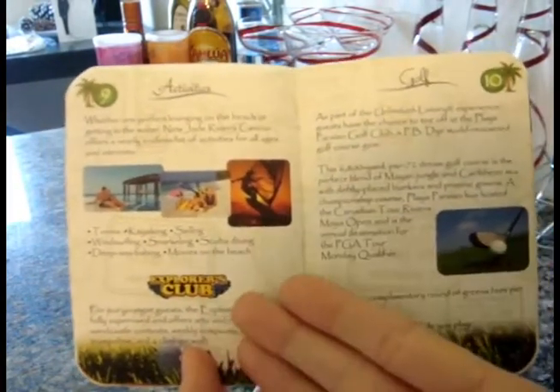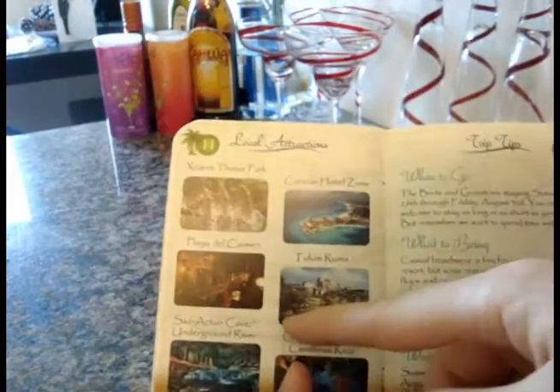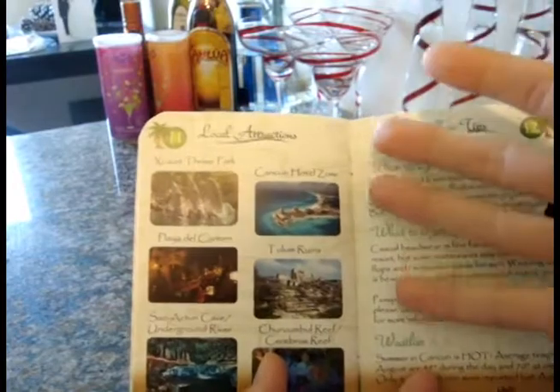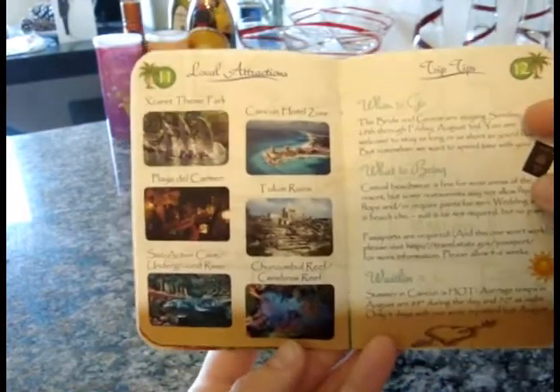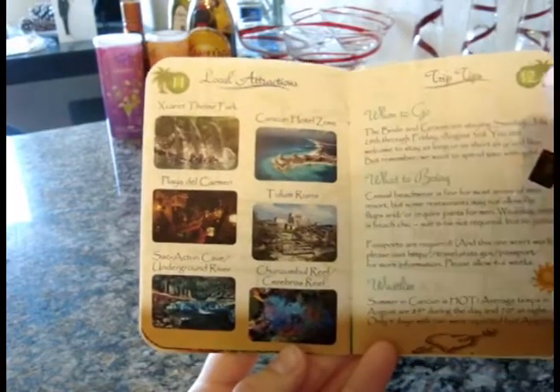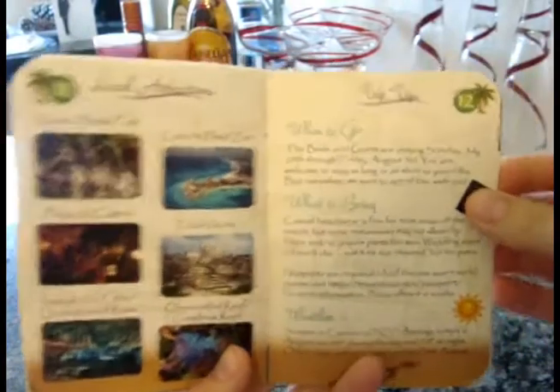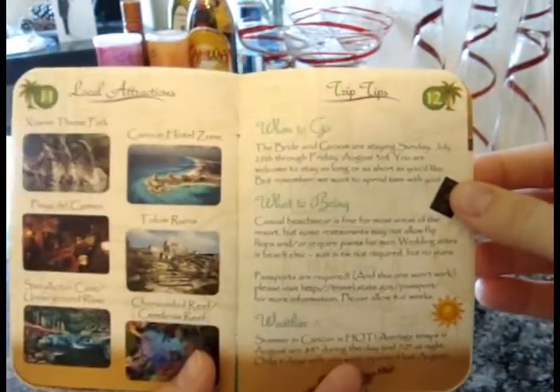You could expand the activities page or add local attractions — we included details about the excursions available, with photos and the names of each excursion labeled.